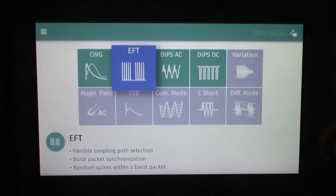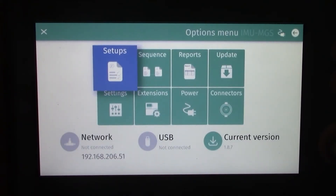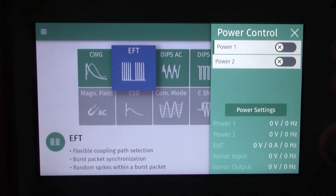Now let's look at the front panel display and modify some testing parameters. In the upper left hand corner is the options menu with setups, sequences, reports, settings, extensions, and a few other options. We're not going to modify any of that today. On the main starting page, in the upper right hand corner there is a power cable icon — selecting it takes you to the power control drop down. There are two power inputs on the back, and you can select power input one to activate it and turn it green.